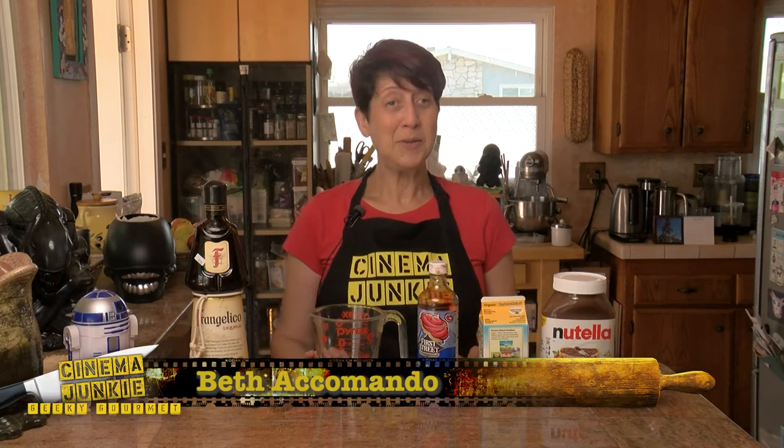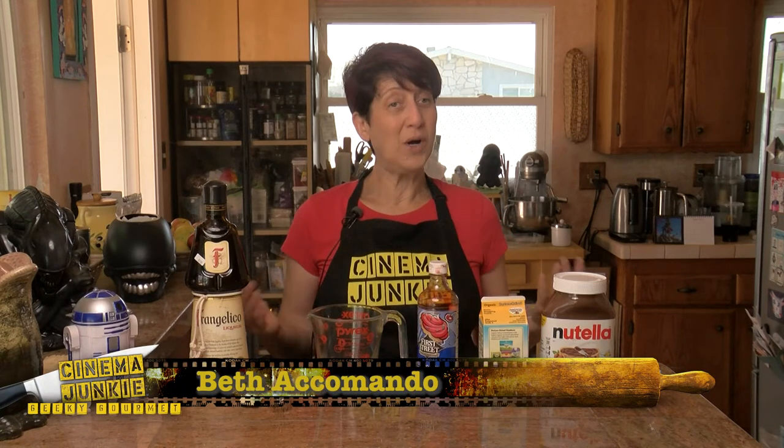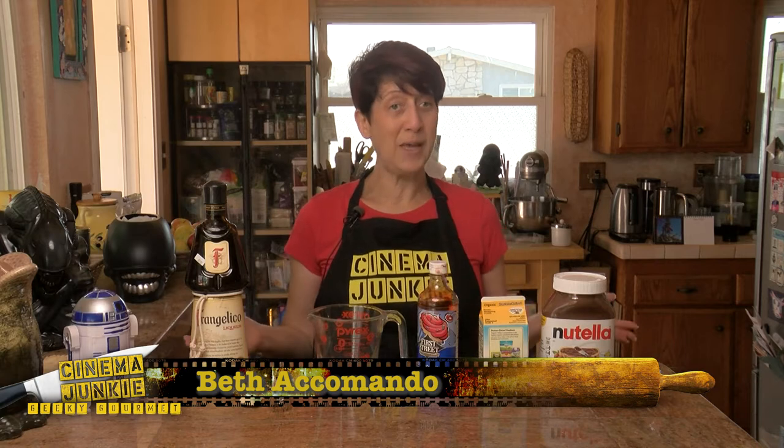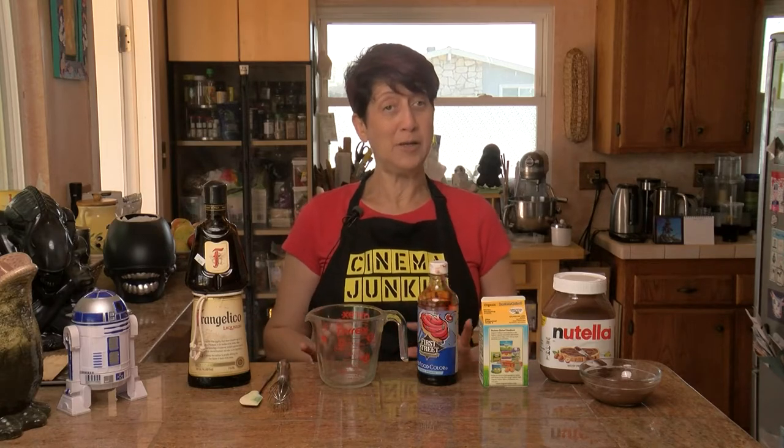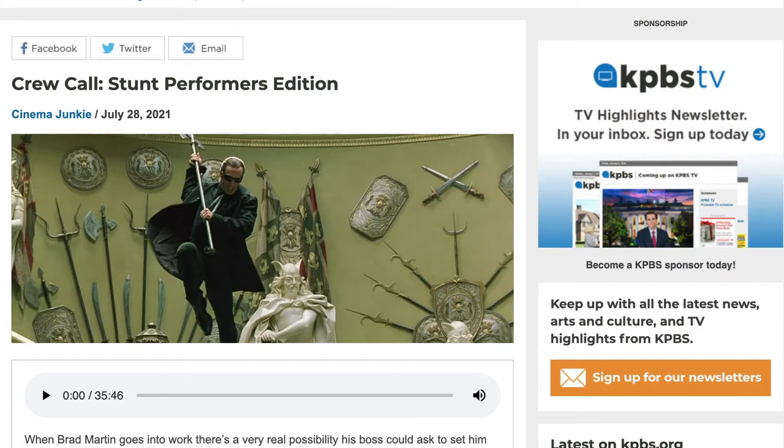Hi, I'm Beth Accomando, host of the KPBS Cinema Junkie podcast, and welcome to another edition of Geeky Gourmet. Geeky Gourmet is a video I do in conjunction with my podcast, and it's a video to show you how to make some sort of food item or drink that's themed to the podcast topic.